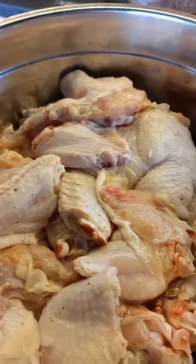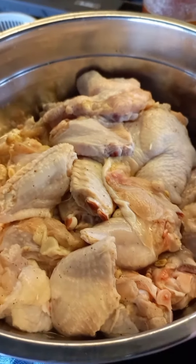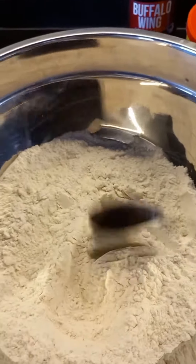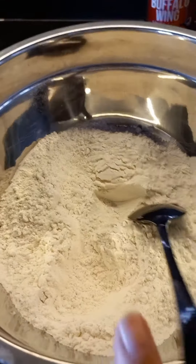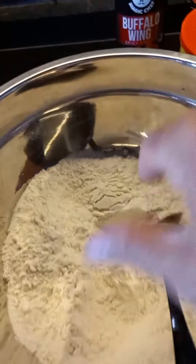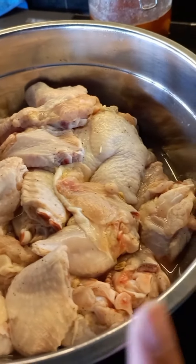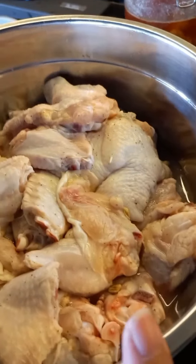We marinate the chicken wings with black pepper and salt. Later we put them in the coating here. We make double fries so they come out very crunchy.